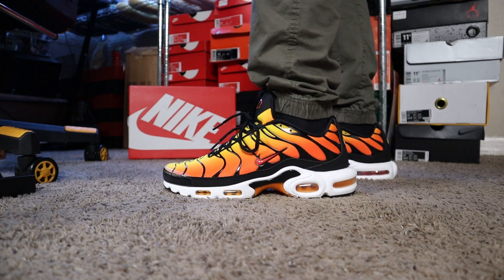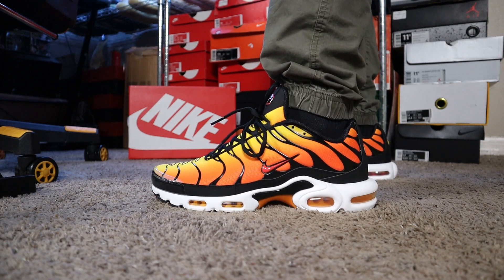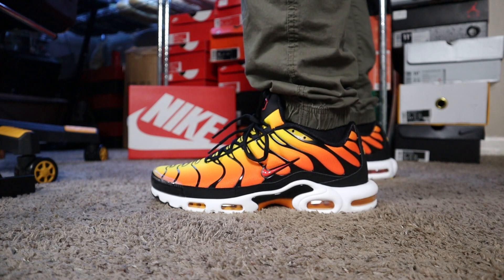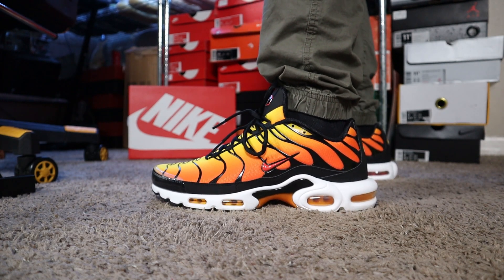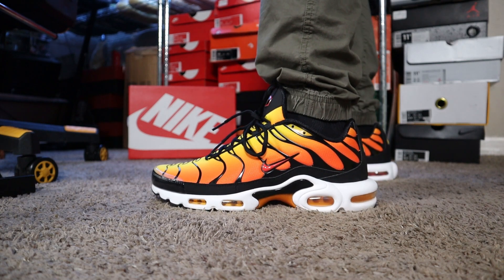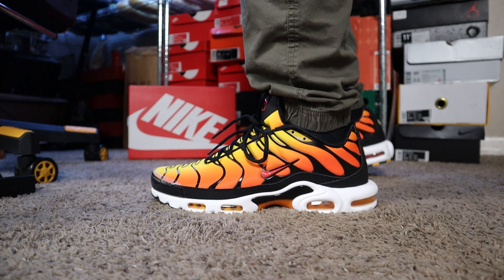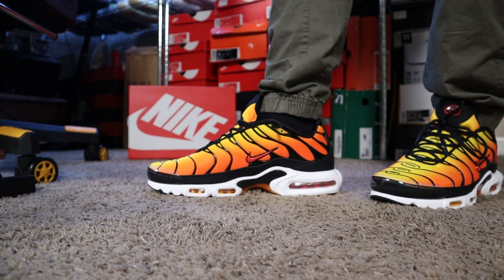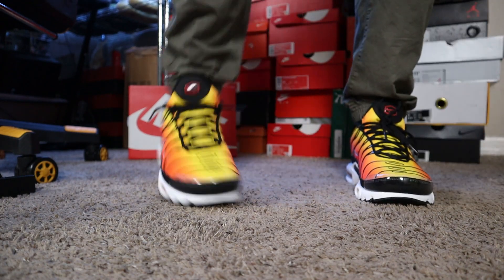As we talk about this sneaker right here, this is the Air Max Plus TN and they're calling this one the Sunset Colorway, originally dropping in 1998. I'm an 80s baby, so I do remember this sneaker dropping and releasing. They retroed them again in 2018, and now we have them in 2024. They are a little bit different — I'll tell you guys the differences as we go through it.